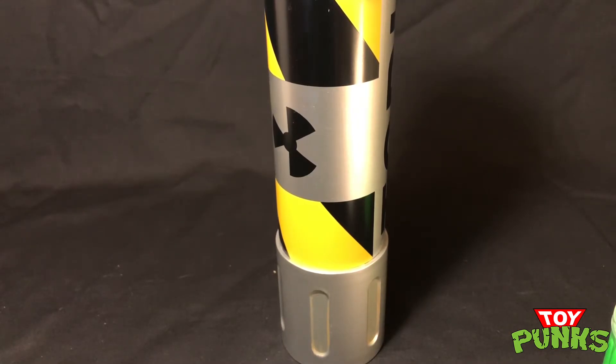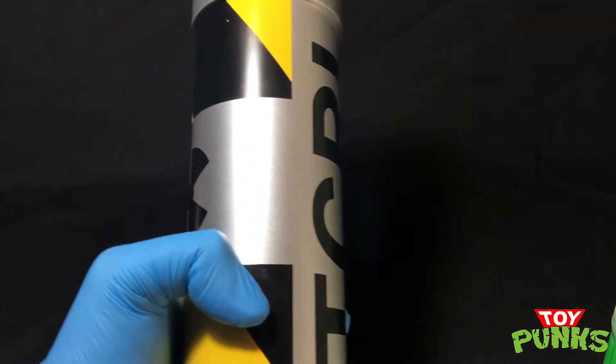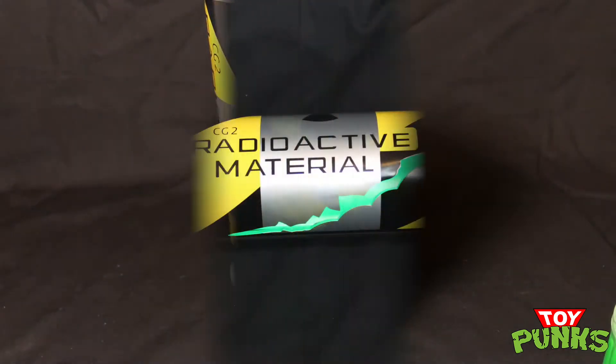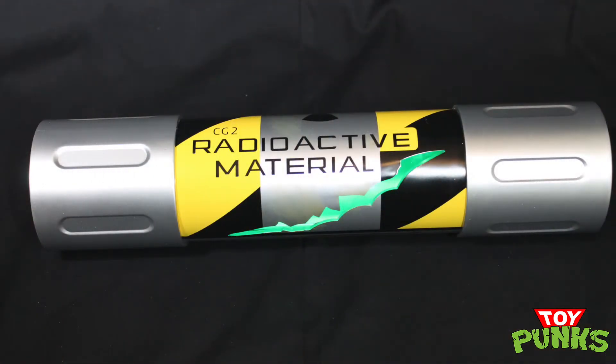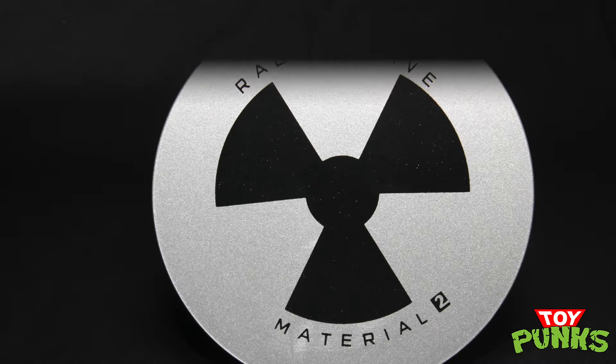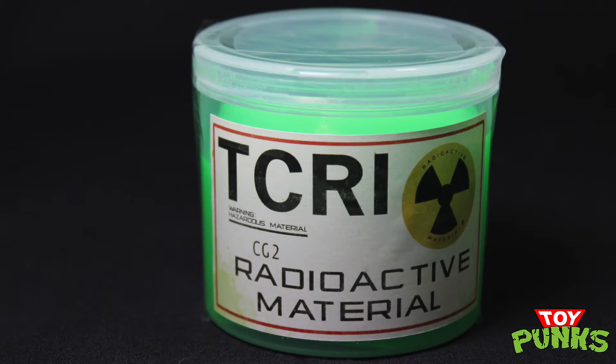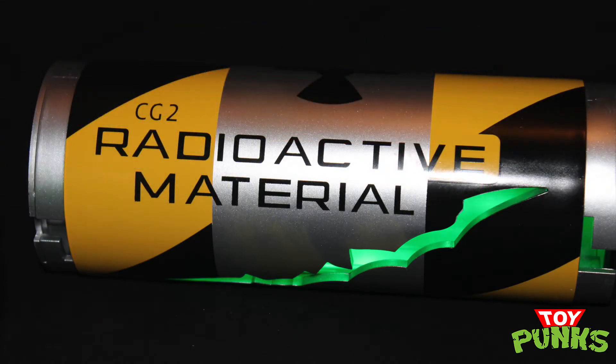Hope you guys enjoyed the video and hope you liked the canister. Make sure to check it out yourself — if you want to grab one, grab it before they're gone. So that about wraps it up for episode number 29 here at Toy Punks. I think NECA did a great job — it looks pretty much exactly like it should based on the Teenage Mutant Ninja Turtles movie from 1991. I hope you liked the music. Again, that was Municipal Waste, album is Hazardous Mutation. If you like them, you can check them out on Facebook and on Spotify.